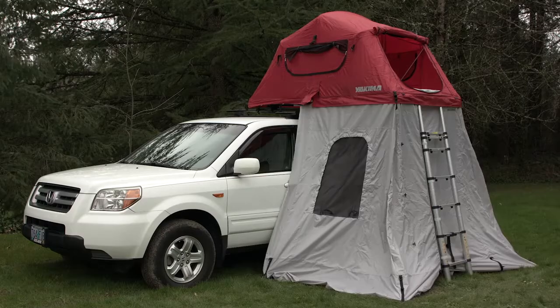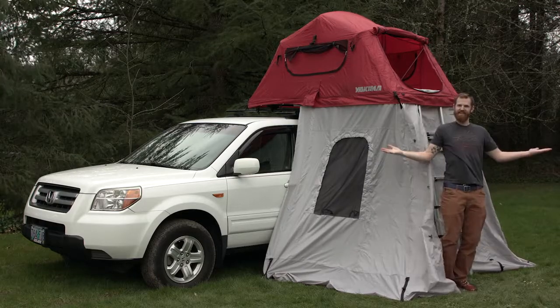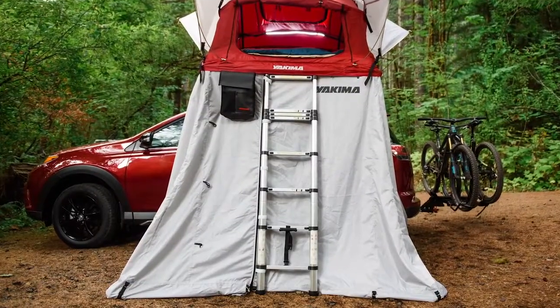This is the Skyrise Annex. It adds a sheltered living space below your Skyrise rooftop tent. Perfectly sized to be a changing room, a storage area, or covered shelter from a storm, the Skyrise Annex expands your base camp's versatility.